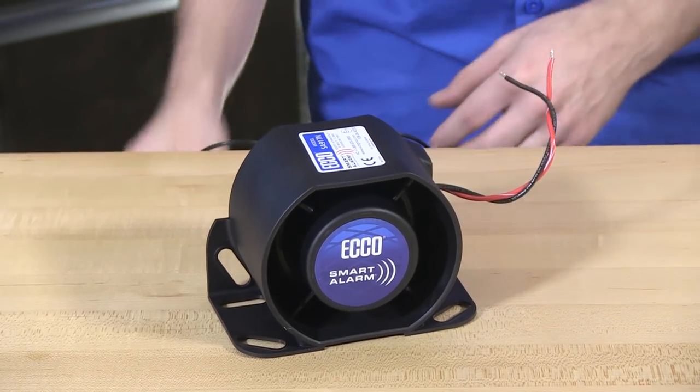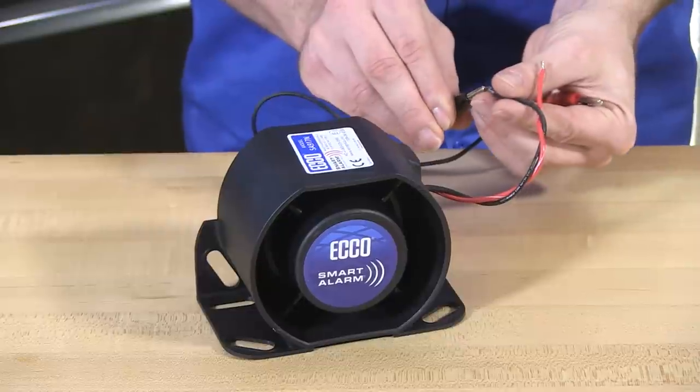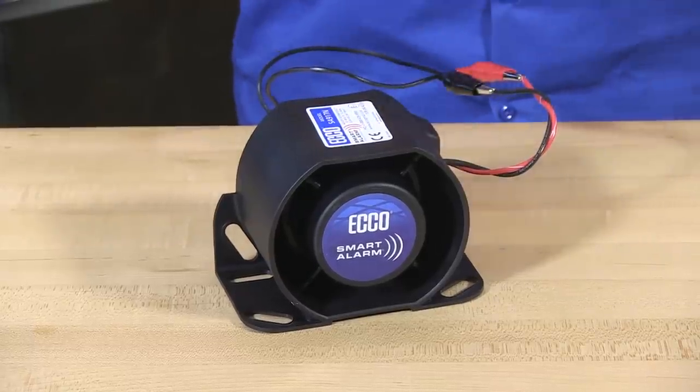I will now make some connections here to simulate this tying into the vehicle's electrical system, and with the flip of the switch behind the counter, simulating shifting into reverse. With this backup alarm, the wiring is extremely straightforward — just a lead and a ground for tying it right in.